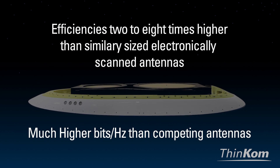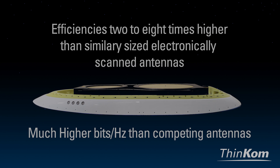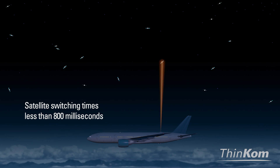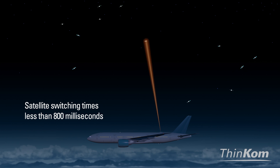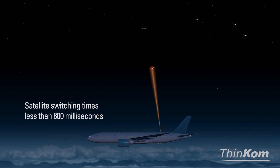VIX antennas operate at efficiencies 2 to 8 times higher than similarly sized electronically scanned antennas. With satellite switching times less than 800 milliseconds, as independently verified with leading MEO and LEO providers to support their respective beam agility requirements.